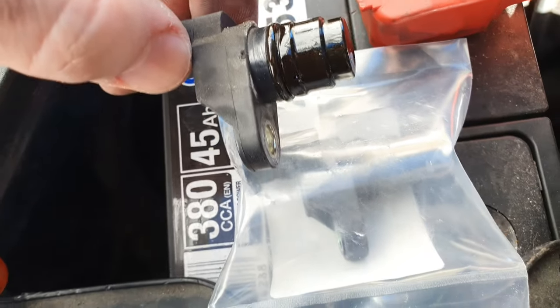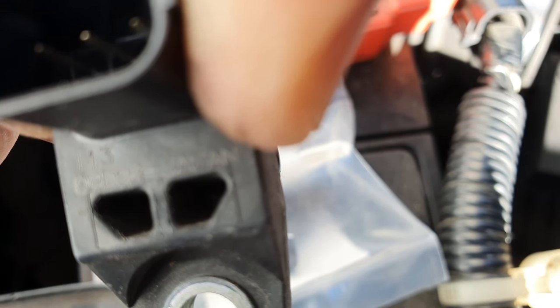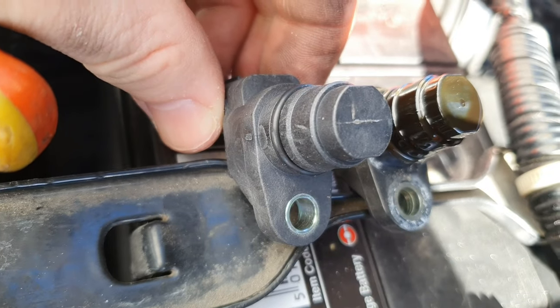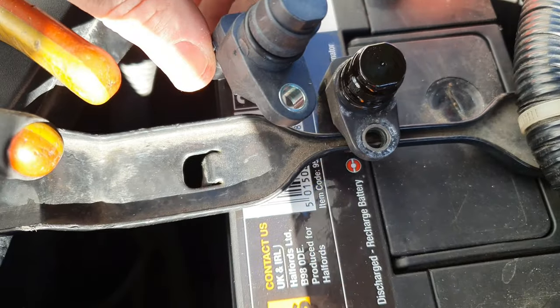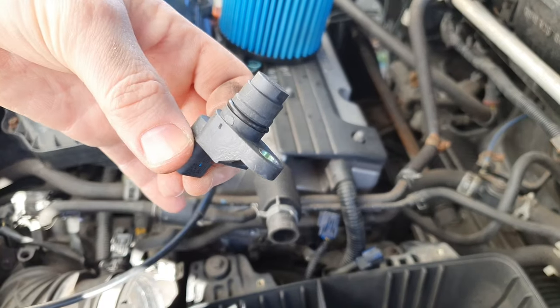I just want to check the new sensor is exactly the same before I open the plastic packaging, since I can't return it once opened. You'll also notice there's oil on the top of the old sensor. What you need to do is put a little bit of oil onto the new one — if you don't have oil at hand, just open your oil cap, take some off the top, and rub it around where the o-ring is.